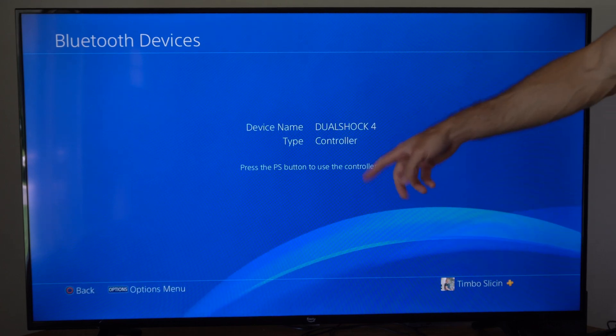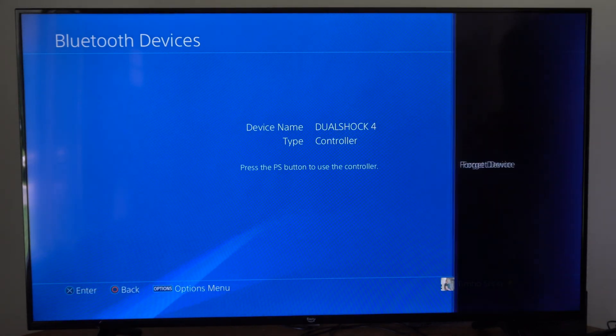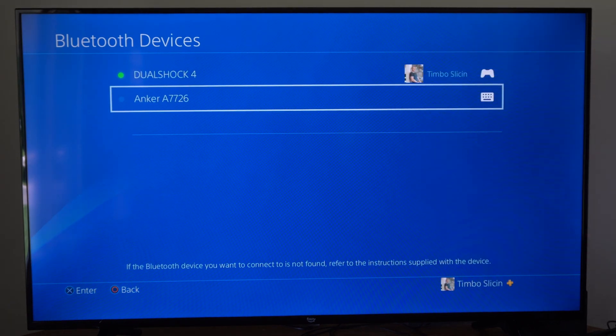Then press the PlayStation button on the controller itself, then press the Options button and it will give you Forget Device. Go to OK and this controller will be deleted from your PlayStation 4.